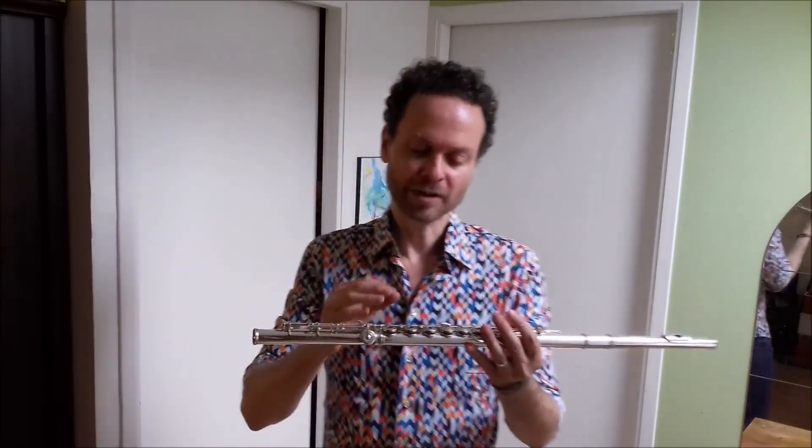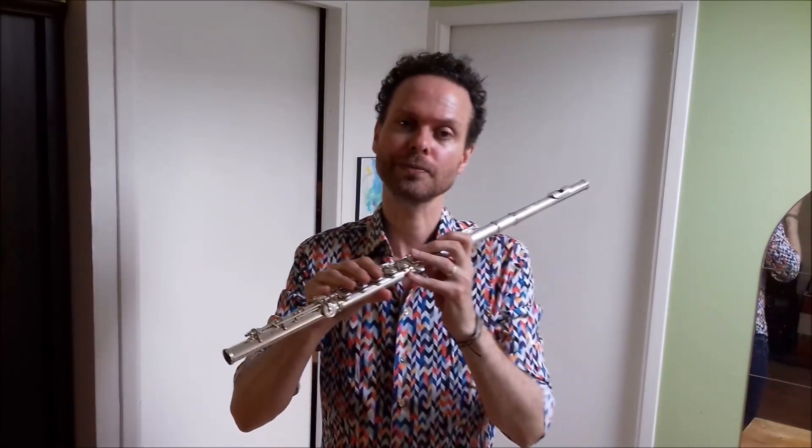It's fairly simple. You finger the high register note, you get the lowest sounding note, go to the next, and finally you get the real one in a relaxed manner. The exercise will help you center and relax the embouchure and also use correctly the air stream.